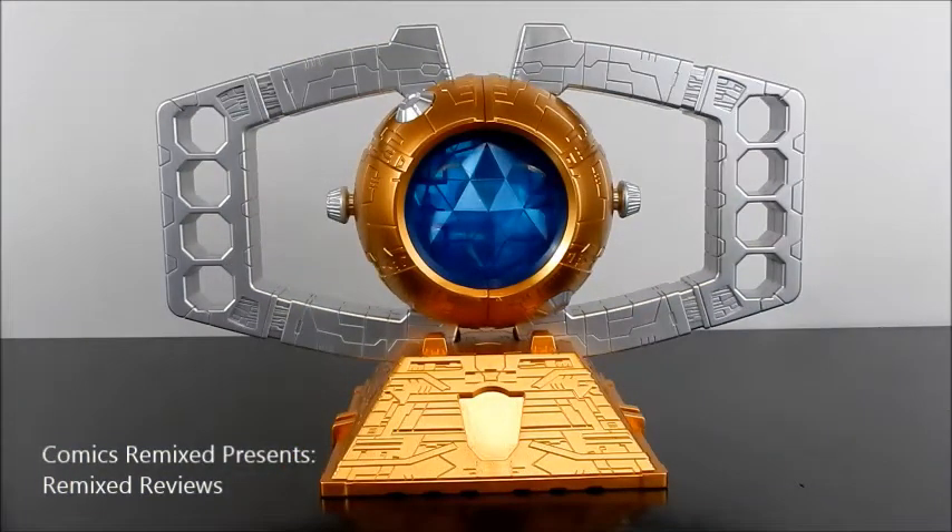I definitely recommend this figure, especially if you're a Transformers fan. This is a great piece to have — it goes well next to any kind of Transformer, whether it's Voyager, Masterpiece, or G1. Just a great looking piece and it's affordable. Go to eBay, look for New Junkie on Blacksmith, and you'll find maybe a couple of stores. I wouldn't pay more than $100 with shipping. If you like what you see, please hit the like button and leave your comments below. For everything comics, remix, and Remix Reviews related, please visit us at www.comicsremix.com. See you soon — peace.